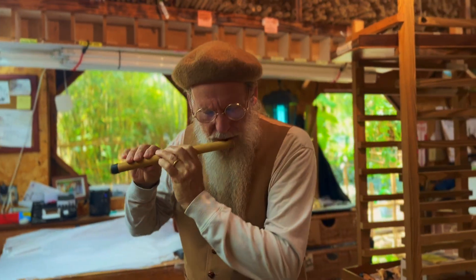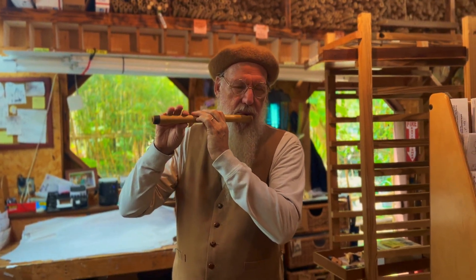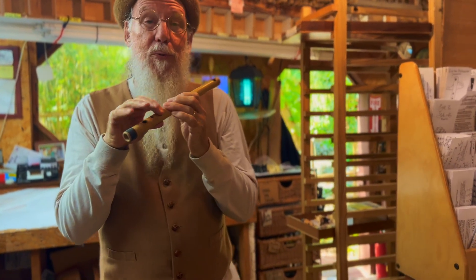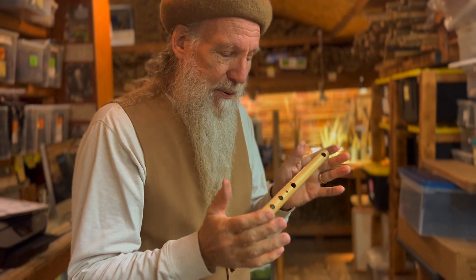It's more Renaissance, Baroque, Vivaldi — it's lovely. So anything you do going up and down the scale sounds great, and that's encouraging. I'm going to honor mothers this Mother's Day and make a bunch of these.